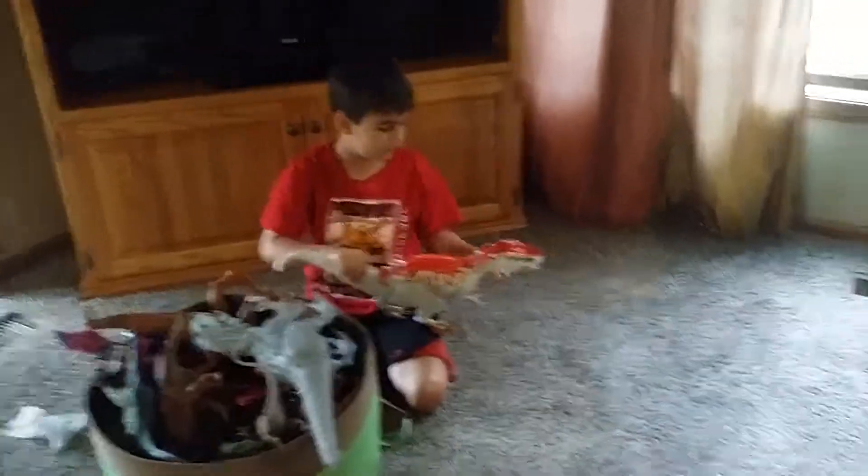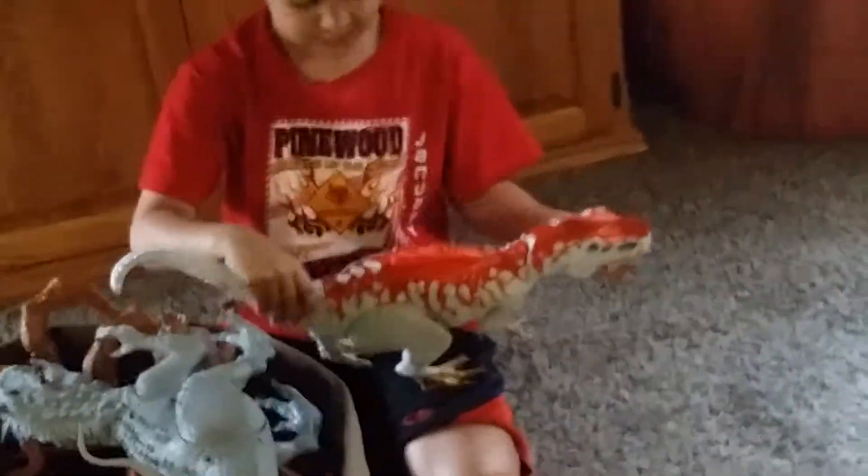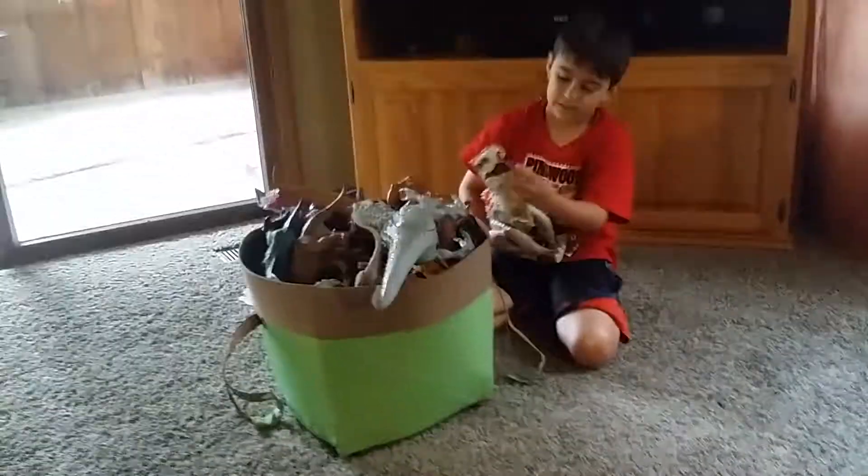So here I have a hybrid Indominus Rex. There is a button — you press that down and then it spreads. Show them the fangs. And then open it up, the fangs pop out.